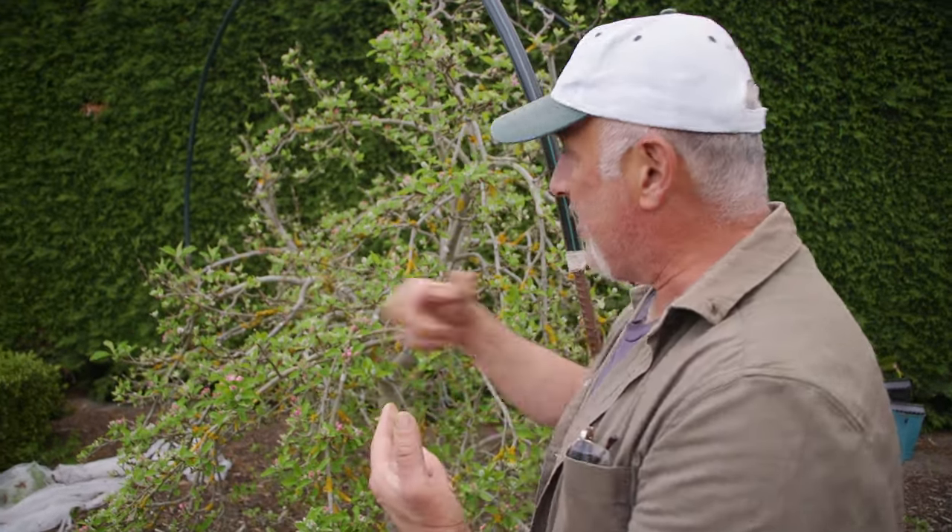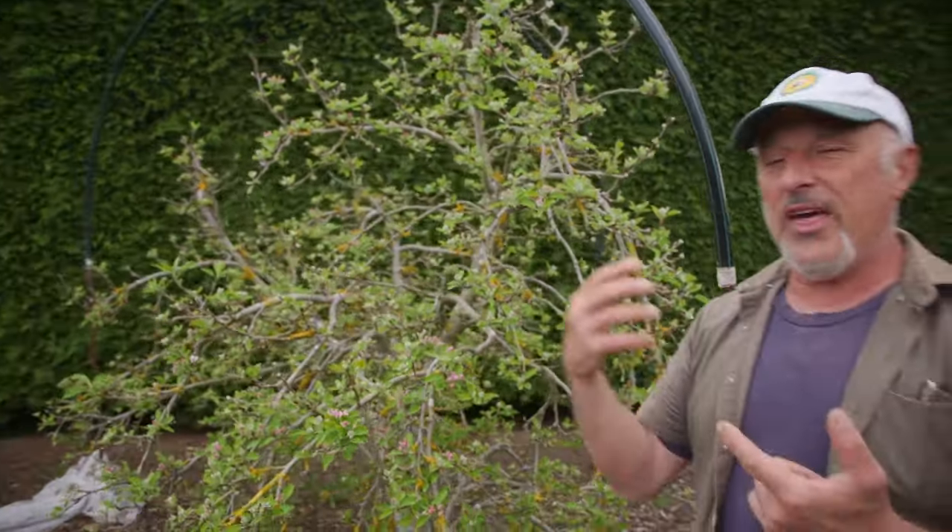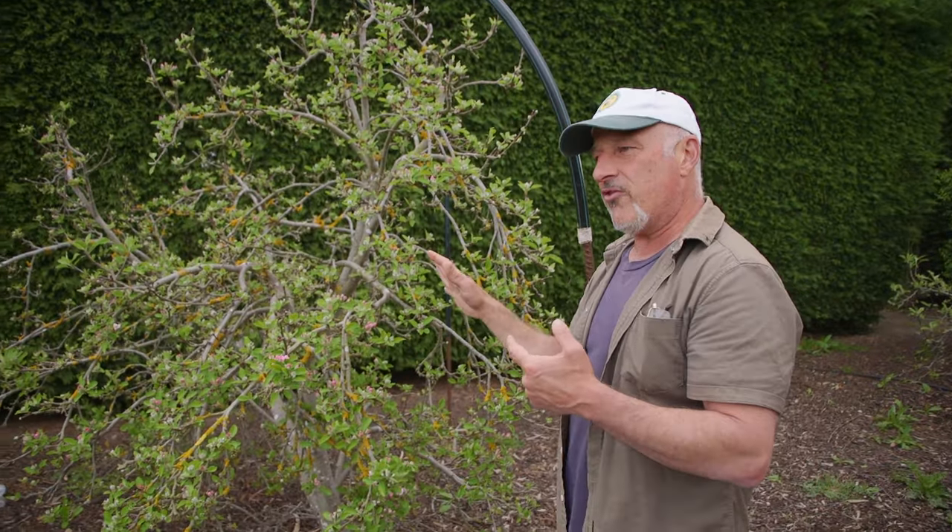There are four things you can do. You can put a tree guard around the base, which is a bit of plastic and tree guard paste — don't use Vaseline directly on the trunk. You can hang a codling moth trap around the perimeter of the tree. That lures the egg-laying female moth into the trap rather than onto the tree.